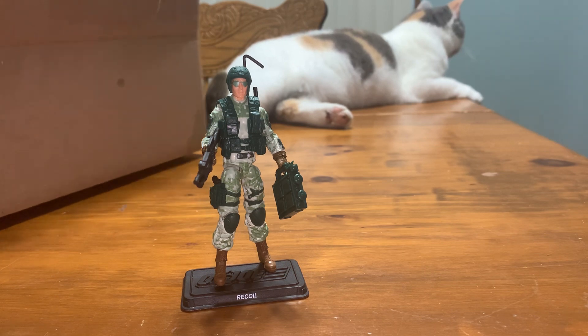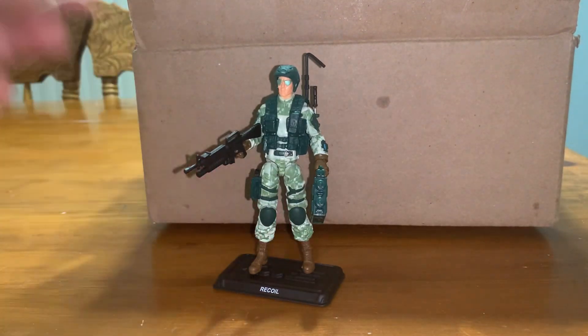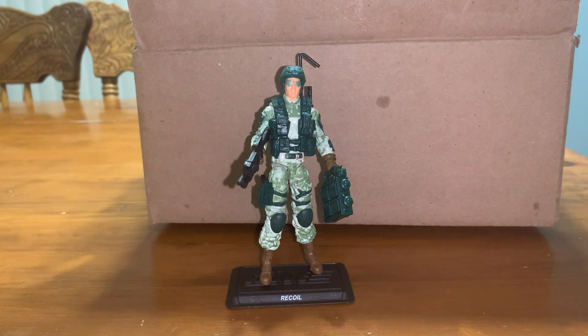Everyone have a good day. That's a fantastic looking figure. Everybody have a good day, be safe, and yo-jo indeed. Yo-jo.